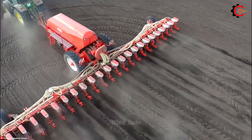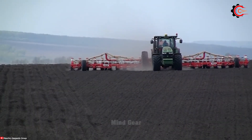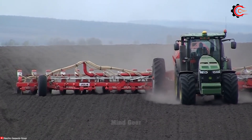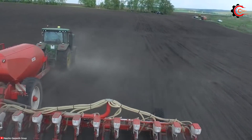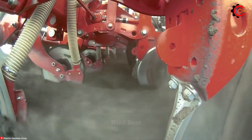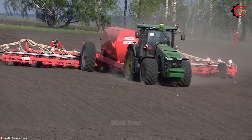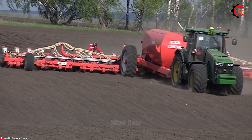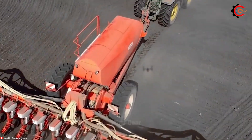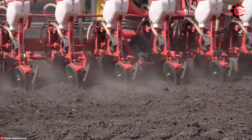A precision planter not only plants with unparalleled accuracy, but also adapts to different seeding techniques, transforming your fields into a canvas of agricultural art. The Mascio Gaspardo Giulia is a marvel in the world of agricultural machinery. Available in 24 rows and offering row spacing options of 70, 75 or 80 centimetres, the 420 millimetre diameter by 4 millimetre thick furrow opener discs allow the Giulia to excel even on hard or minimally tilled soils.